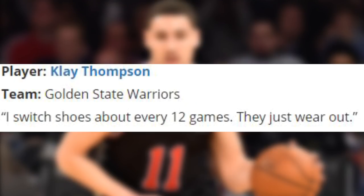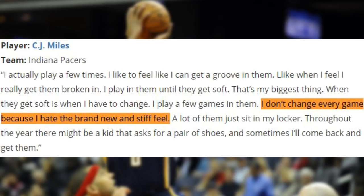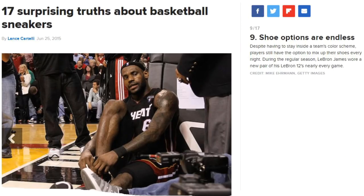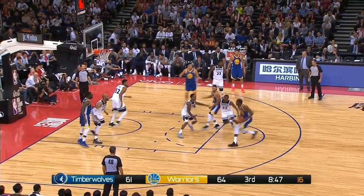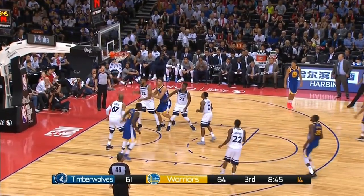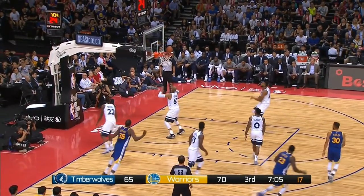Clay Thompson said he changes his shoes every 12 games due to wear, and Anderson Varejao is kind of out there with his response being pretty much: 'I keep wearing them as long as they don't break.' CJ Myles mentioned that he hates the brand new and stiff feel, and with that said, LeBron James wore a brand new pair of LeBron 12s nearly every game of the 2013-14 season, according to CBS. So there you go — NBA players have the luxury of changing their shoes out frequently, some do more than others, but why wouldn't they? I hope I was able to communicate some tips to you the viewer today about replacing your shoes and wearing the proper shoes.